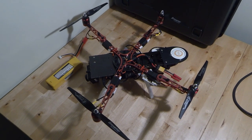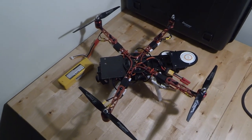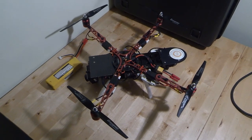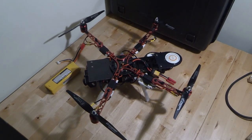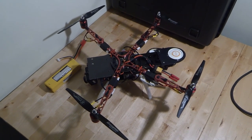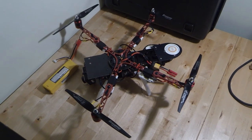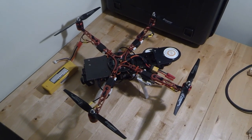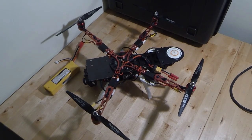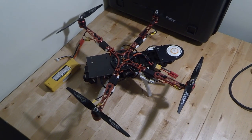Hi guys, so this is going to be a post-build review of the ImmersionRC Zhugong - this is the 10 inch frame. I just wanted to get my GoPro out so I can do a bit of a zoom around so you can see some of the detail of this frame. I can tell you a little bit more about the build, how that went, things you need to look out for if you're going to build one yourself, things that are good, things that are bad, and just give you a bit of a better overview now it's all together.